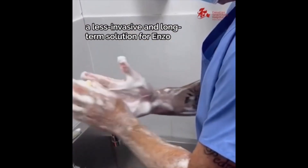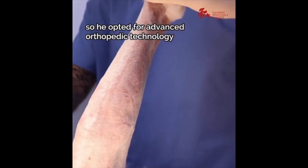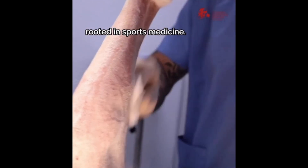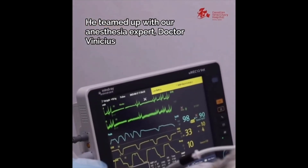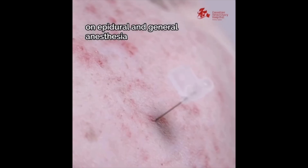Our orthopedic surgeon, Dr. Romano, wanted a less invasive and long-term solution for Enzo, so he opted for advanced orthopedic technology rooted in sports medicine. He teamed up with our anesthesia expert, Dr. Vinicius, who prepped Enzo for surgery and placed him on epidural and general anesthesia.